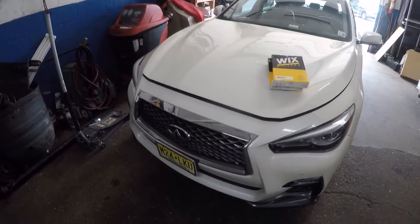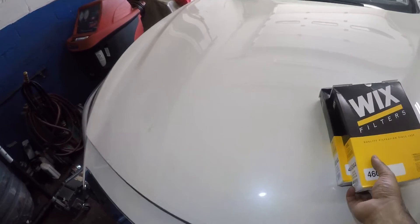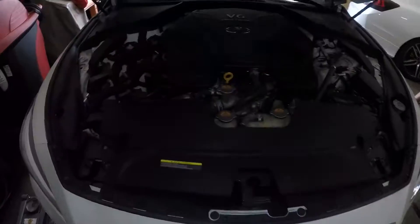All right guys, we got a 2019 Infiniti Q50. We're gonna replace the engine filter. So it comes with two filters. What we're gonna do is we're gonna pop open the hood.